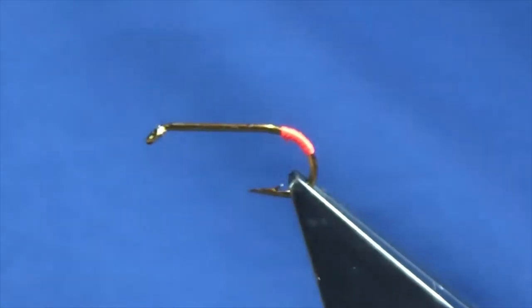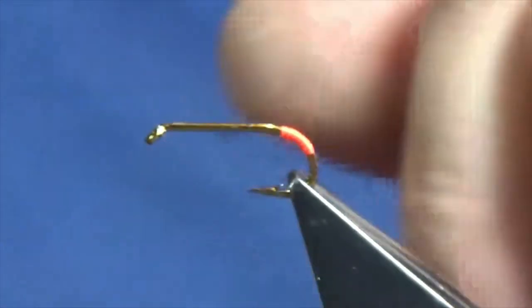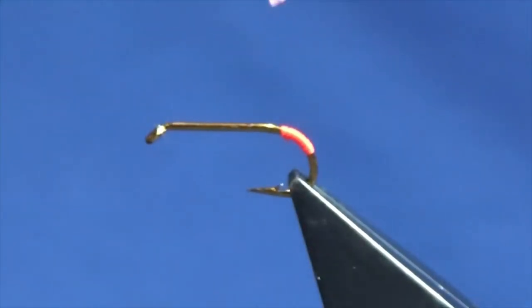Now we've got to protect this at the back. You can do up a half hitch or so on the tags - you can superglue and varnish them. But just for speed here, I'm just going to use some UV resin.